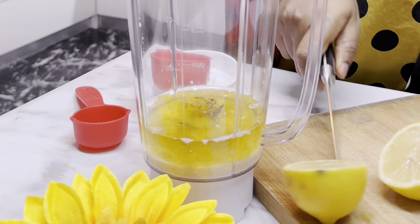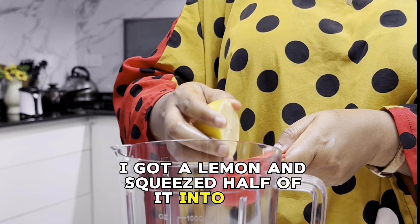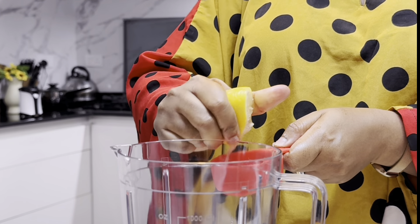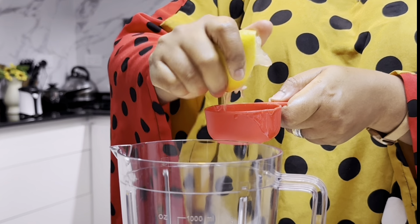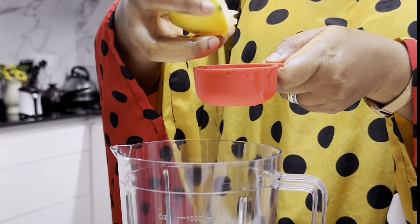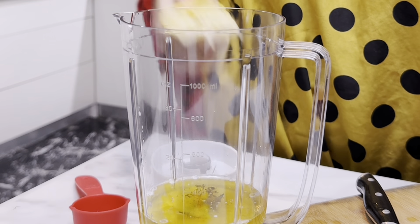On what powdered milk to use, I recommend full fat powdered milk. If any other oil can be used apart from coconut oil, the answer is yes — you can use vegetable oil, canola, or granite oil, etc. It will work. Also, you can use a hand mixer or whisk to emulsify if you do not have a blender.